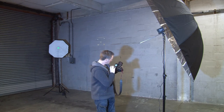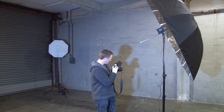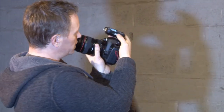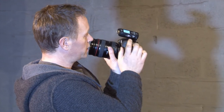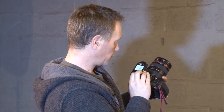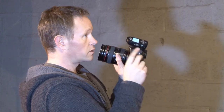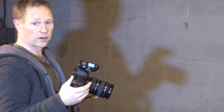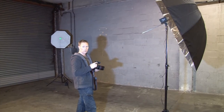If I change to ID 1 and adjust the settings, I'll set it to 1/16 power. Now — and this is a mistake I've made before — I need to put it in 'each' mode so it's only affecting that one light. Then if I change to ID 2, I want a bit more power on this one, so I'll set it to 1/4. Now it's just controlling that light. When shooting, if I leave it in 'each' mode it'll only trigger that one light, so I need to flick it back to 'all'. Quick test — both lights are triggering, perfect.